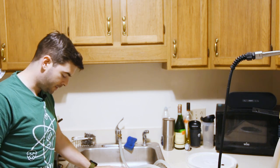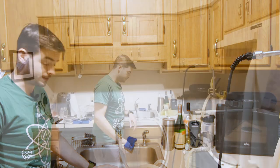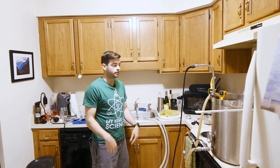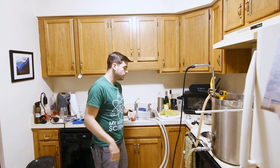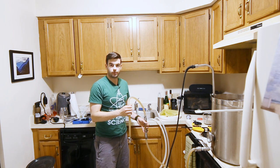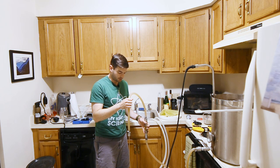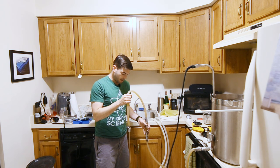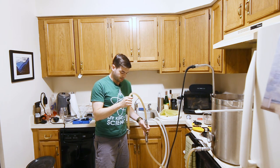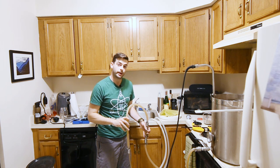I'll chill until we get down to about 65°F and then pitch the yeast. We've cooled off nicely now, so it's time to transfer over into the fermenter bucket. We're going to aerate this quite heavily by splashing it into the bucket to generate a lot of bubbles — yeast needs oxygen to reproduce quickly and ensure a healthy fermentation. This is about the best method you can get short of adding oxygen directly with an oxygen wand.